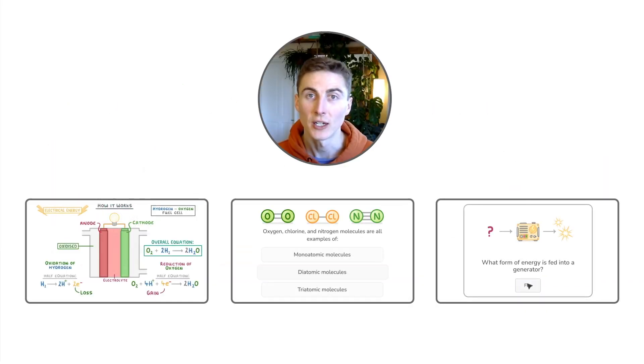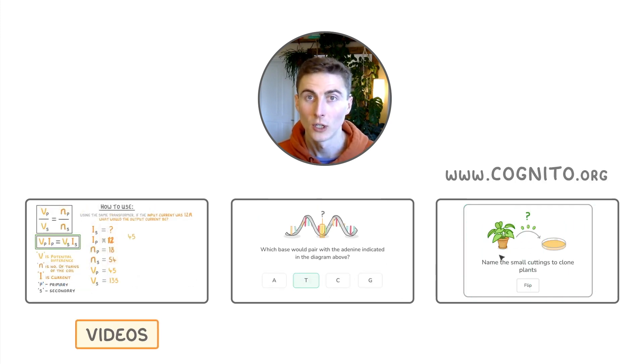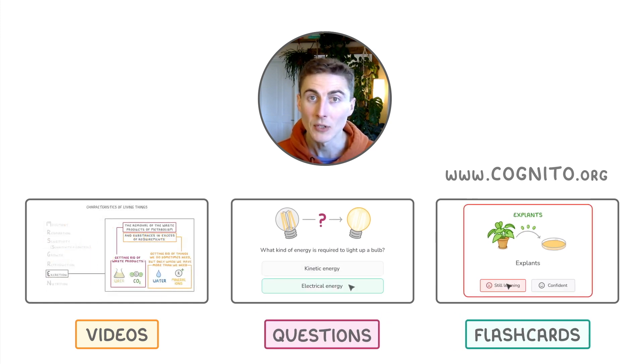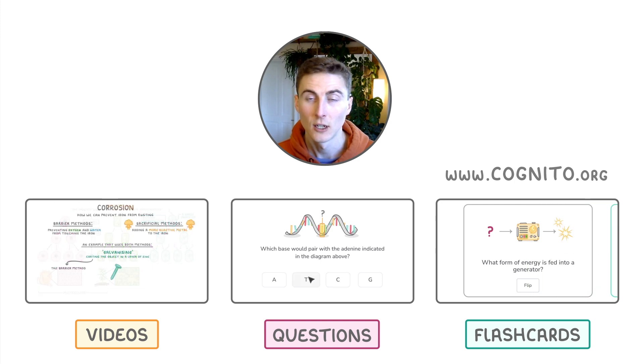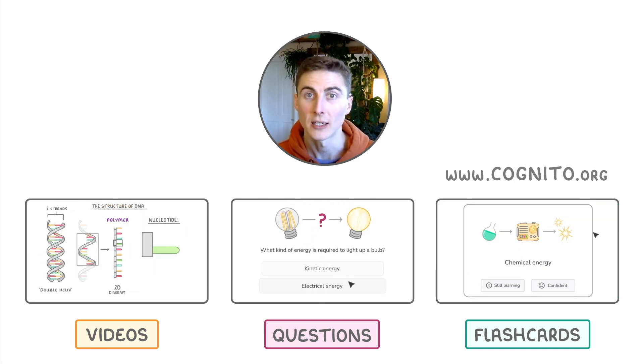If you haven't heard yet, you can find all of our videos on our website, cognito.org. You'll also find questions, flashcards, exam-style questions, and past papers, and we track all of your progress so that you always know what to study next. So sign up for free by clicking here, or browse our playlist here on YouTube.